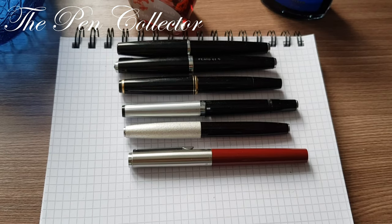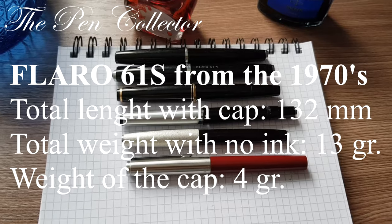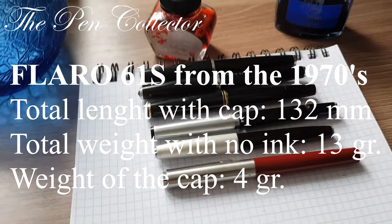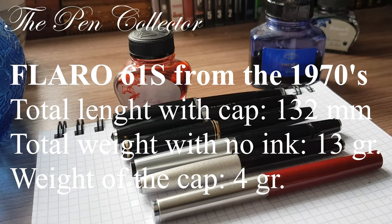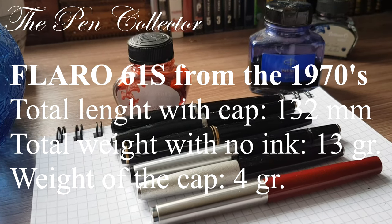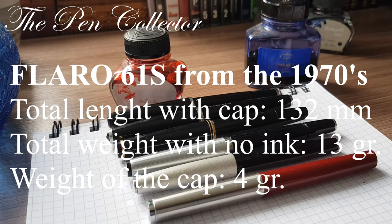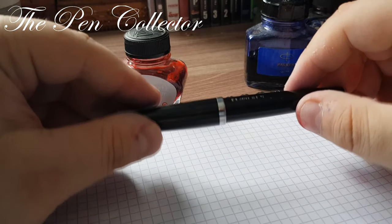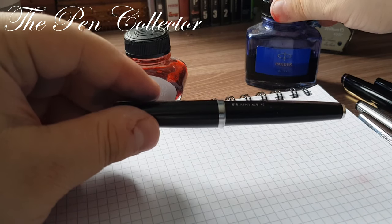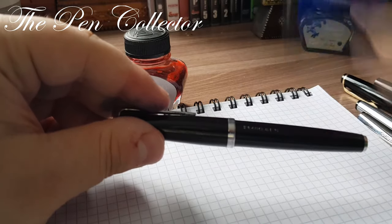I will show them to you side by side and leave the measurements of the Flaro 61S on screen. You can see they are very similar in shape — like all pens from the 1970s. Now I'll come back with a writing sample. For this writing sample I will use Parker Quink ink.